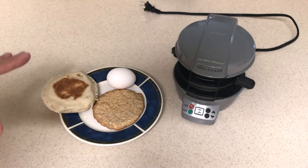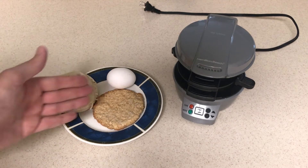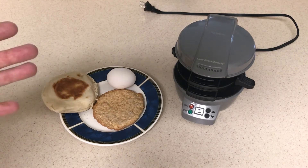The first thing you're going to do is get your ingredients — you can have any ingredients you want. In my case I'm going to do an English muffin, a frozen sausage patty, and an egg. You can do cheese, you can do lunch meat, anything you want.